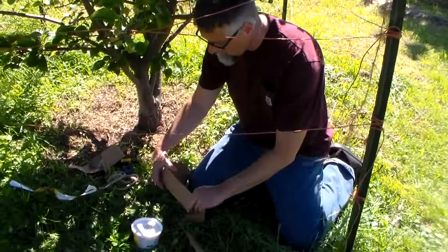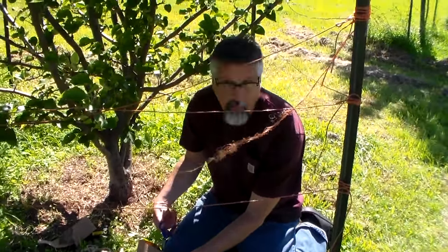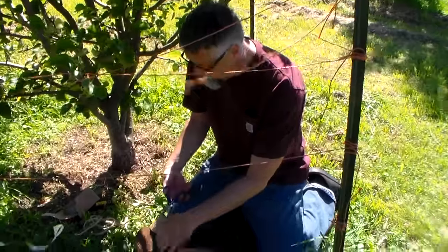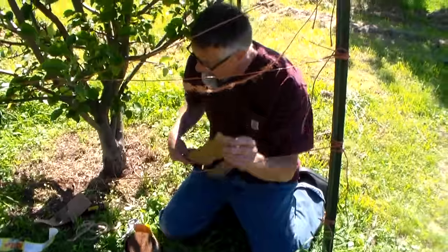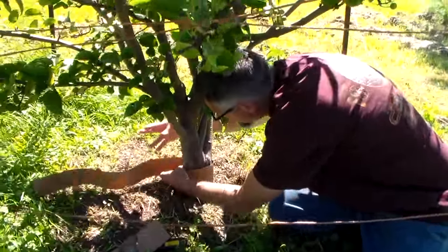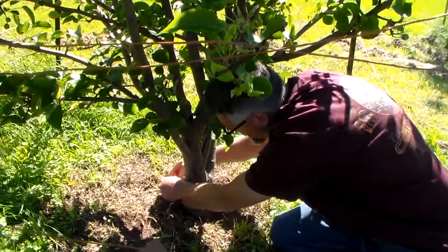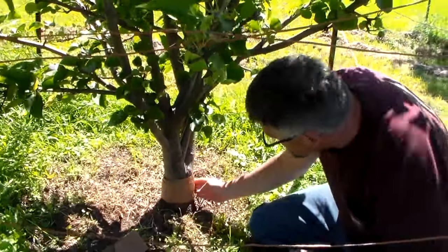I'm going to cut the Tangleguard and it's kind of windy up here. We're on a mountain, so I apologize if the wind blocks me out sometimes — I'll try to speak clearly and loudly for you. I'm going to take about three feet of this, cut it, and wrap it around the base of the Asian pear tree, just a little bit above the ground.